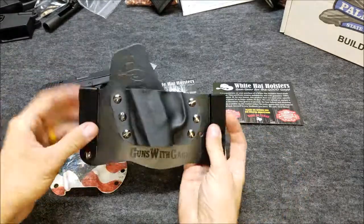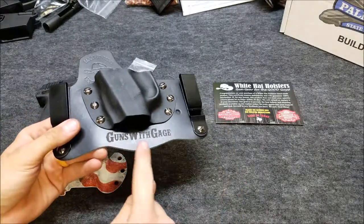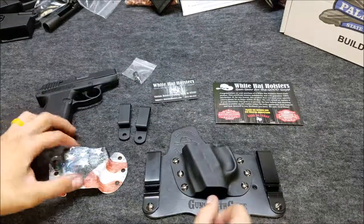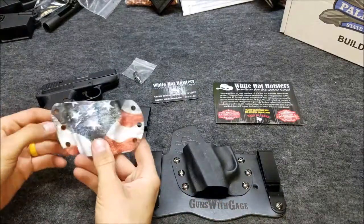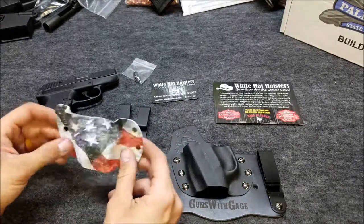So check it out — there it is. Awesome stuff. I didn't even expect it, but they got that thing engraved for me. And then I also got a secondary kydex scabbard here for a Smith & Wesson Bodyguard with a laser on it.